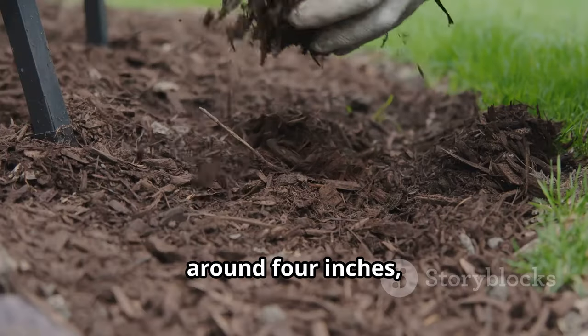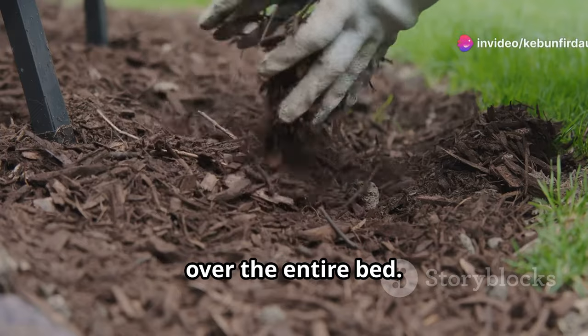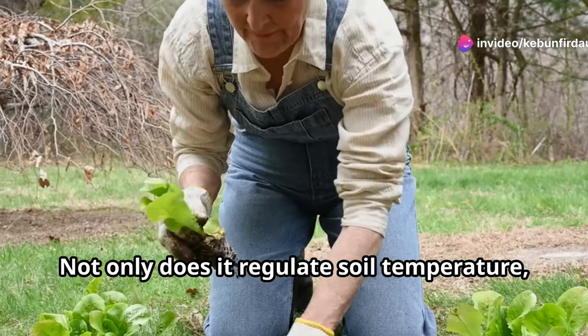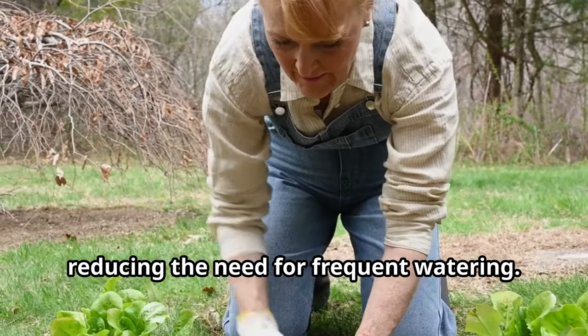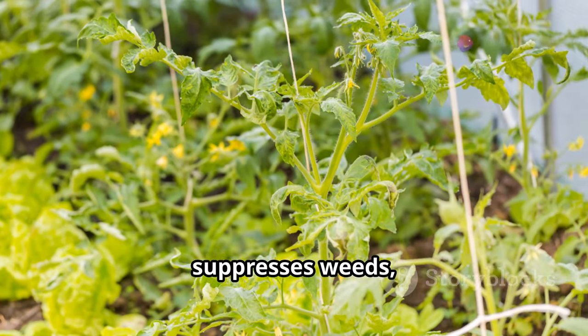Spread a thick layer — around four inches of organic mulch like straw or wood chips — over the entire bed. This layer serves multiple purposes: not only does it regulate soil temperature, but it also helps retain moisture, reducing the need for frequent watering. This magical layer prevents evaporation and suppresses weeds.